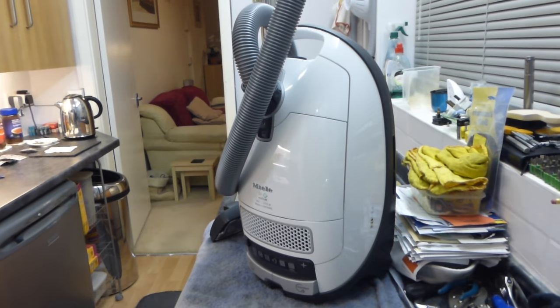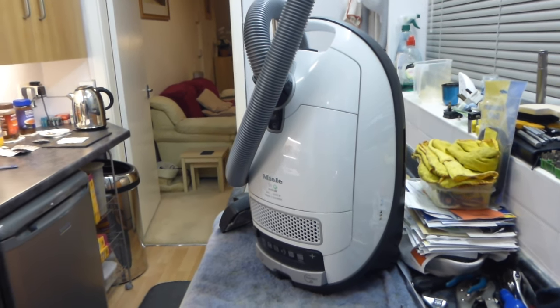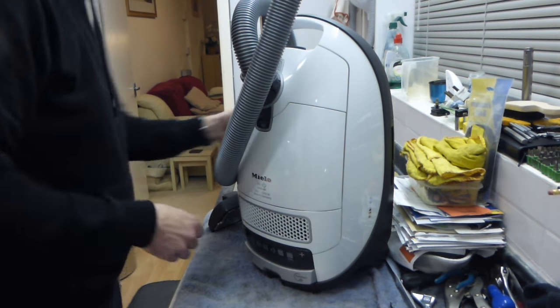I shall reposition the camera because yesterday when I did the S6 I didn't quite have it high enough, so some of the shots were cut off at the top. I'll try not to do that this time, but it's a bit difficult when you're in a confined space like a kitchen.